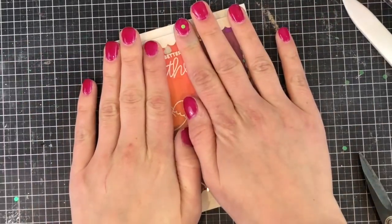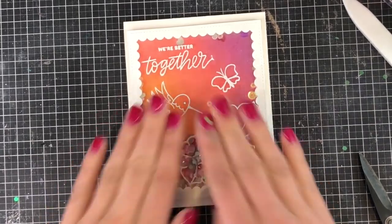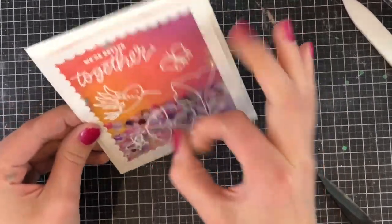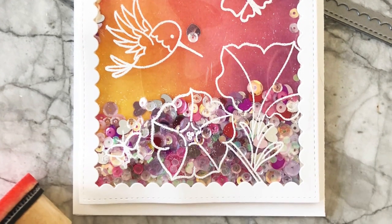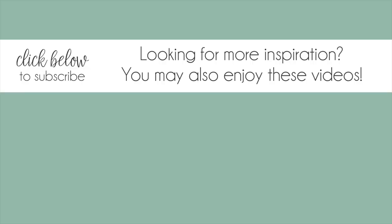And now a final look at my card with everything all together. You can see the really cool scene on the front, the colorful background that makes the white pop, and the shakers that look really nice on the inside and mostly move freely throughout the card. Thanks so much for watching everyone and I'll be joining you next month for another video. Take care, bye!